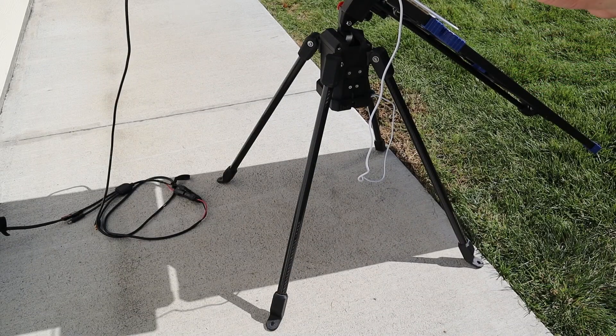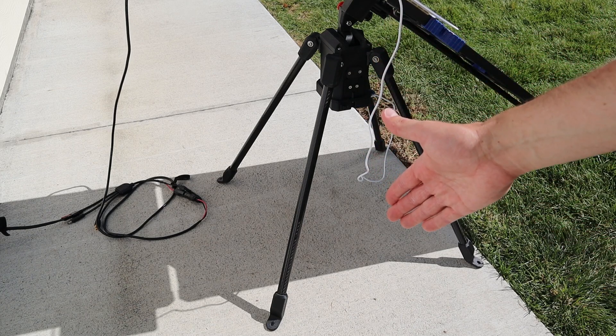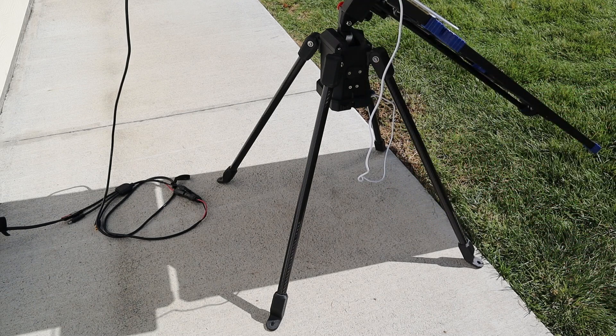Here's a closer look at the actual tracker base. There are four legs for stability and each one is carbon fiber. At the bottom you have feet that have holes in them, so if it's a little bit windy you can use the included stakes to stake it down so it won't tip over.